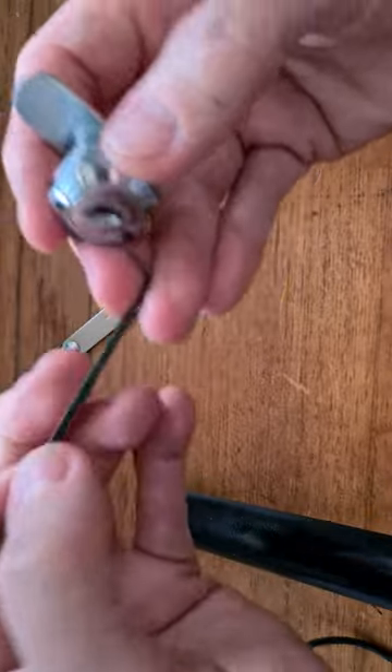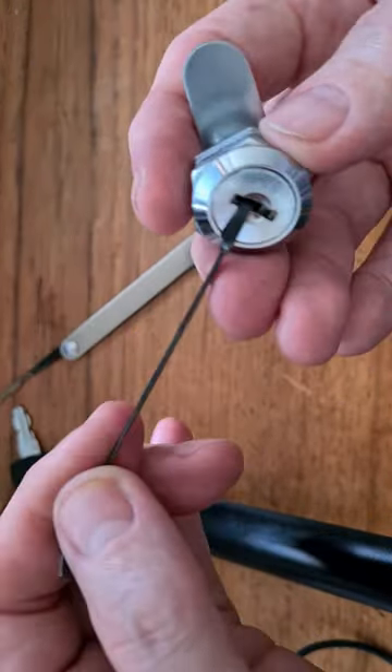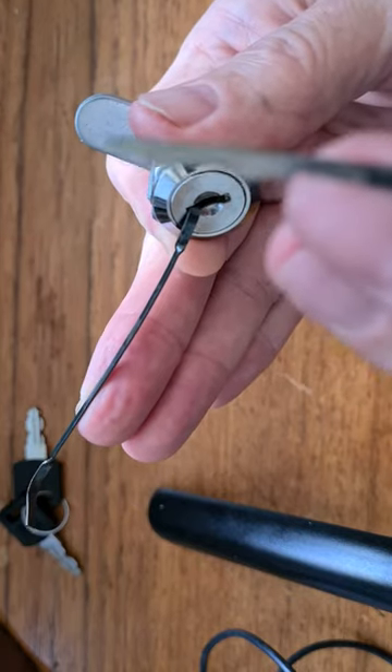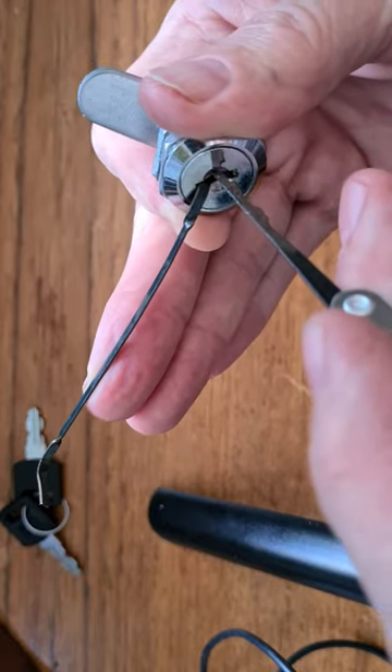This tool here tensions it up so you get a bit of tension on the lock itself. And there's my lock pick — I'm going to try and pick it with this.